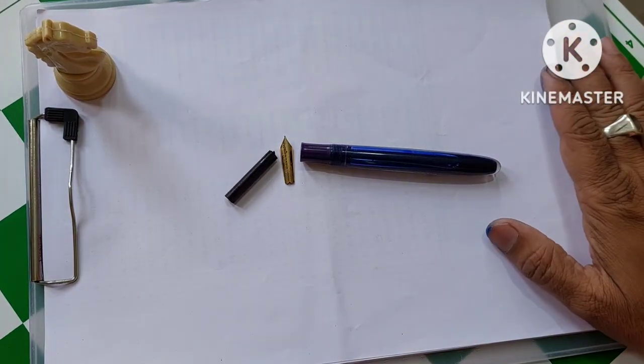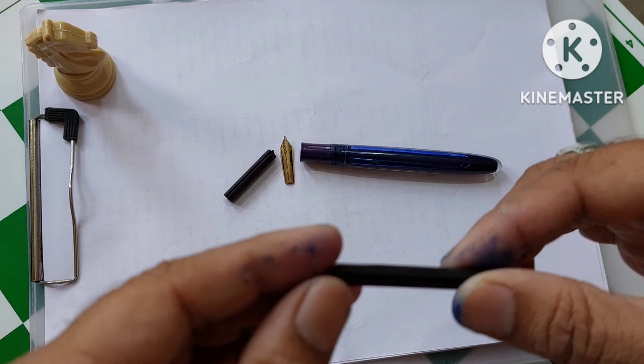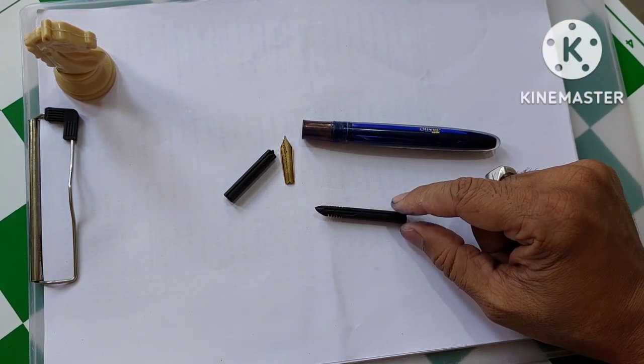There is no problem — we get feeders for this. For the number 8 nib, we get feeders. You can get it from penhouse.in or some other websites. I took it from penhouse.in. This is a feeder for the number 8 nib.